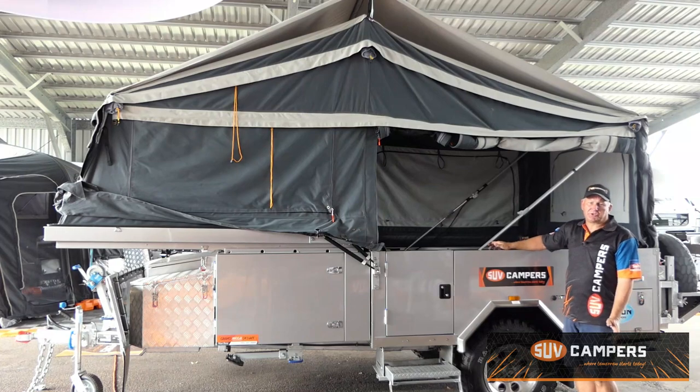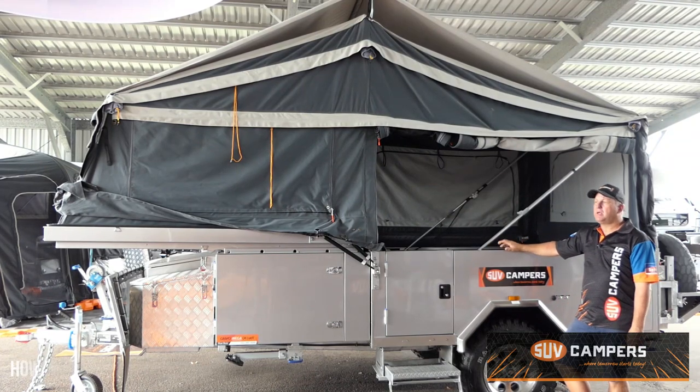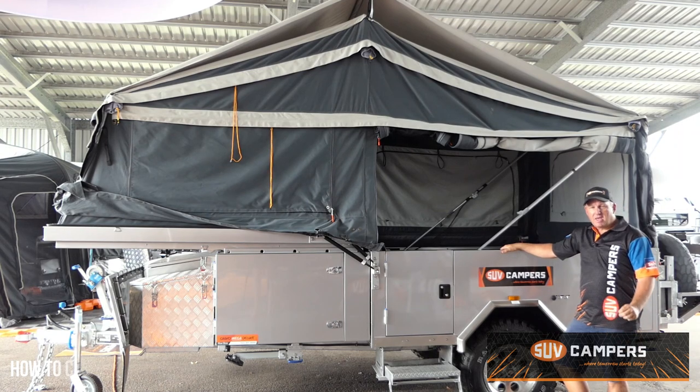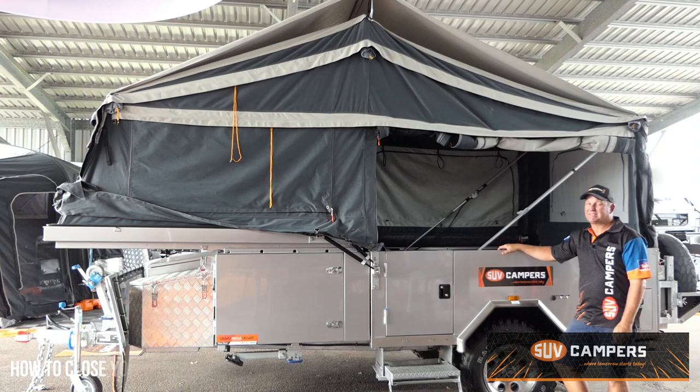From SUV Campers, today I'm just going to show you how easy it is to pull down a four-berth camper trailer. This particular model is a Grand, so if you have a different four-berth camper trailer it may have some slight variance, but the principle is exactly the same.